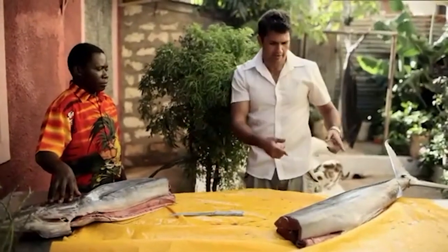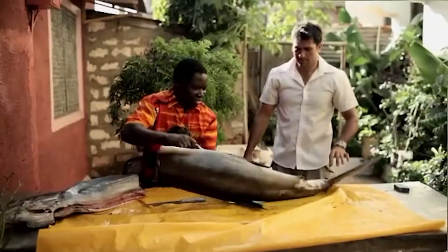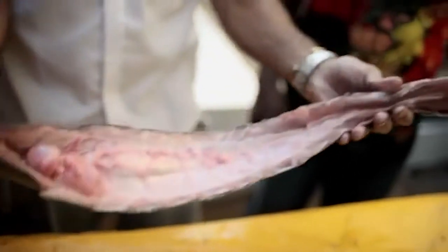So this is the man who's going to show me how to do this. Paul, you're a good man. Paul's just taken off the belly, which can be eaten, but it's not great — very sinew-y and tough.